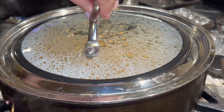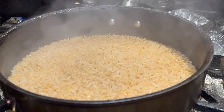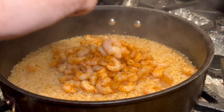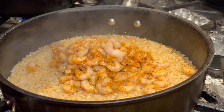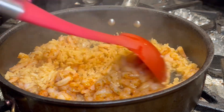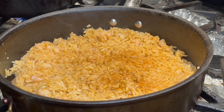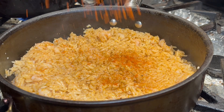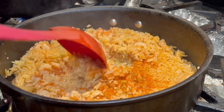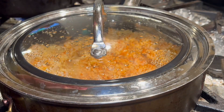15 minutes later and your rice should look like this. I'm going to add in the shrimp, mix it all in, then add a little bit more cajun and paprika — again, this is all to your liking. Mix that all up, then cover and cook it for five more minutes.